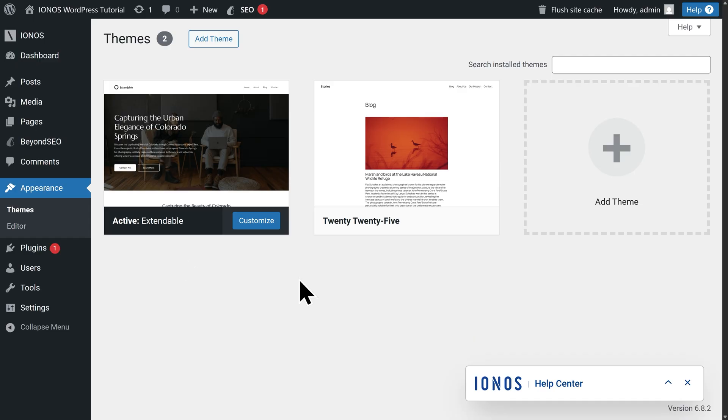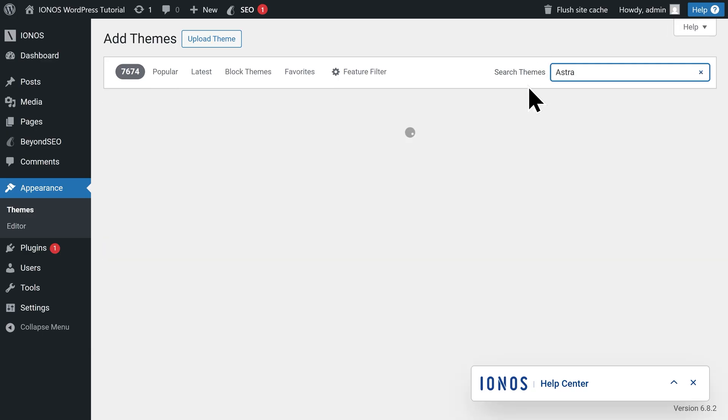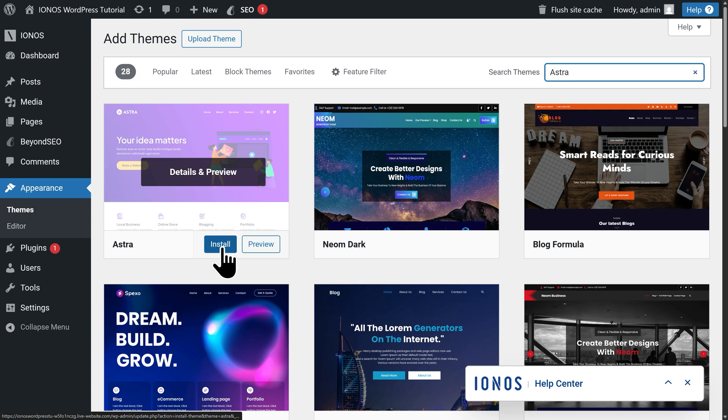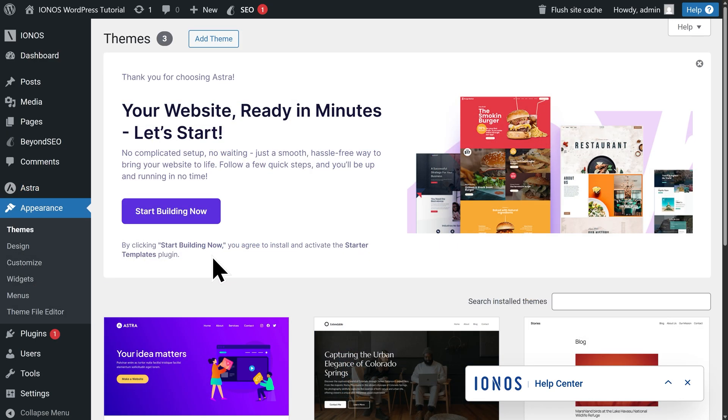To install the Astra theme, let's go to the top here and click on Add a Theme. Then go to the right side and click into Search Themes and type Astra. This is the Astra theme — click on Install. We'll give it a moment to load, then click on Activate. Now our theme has been activated. Let's go ahead and close out of this banner.